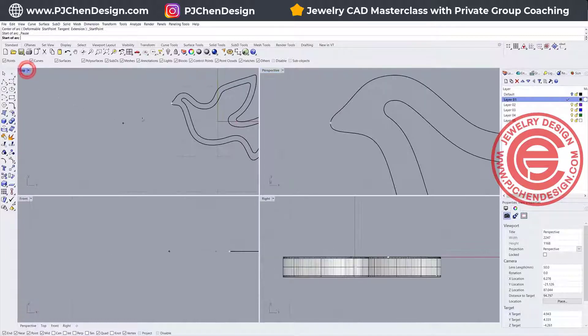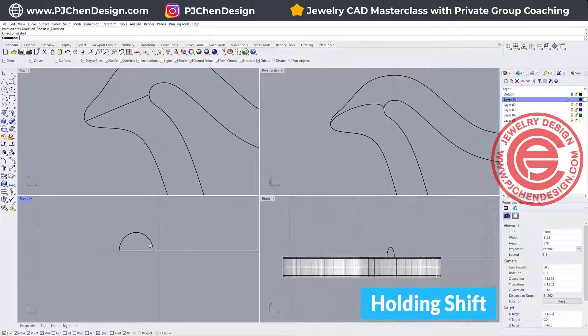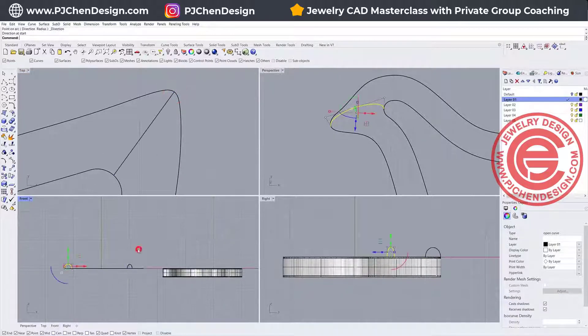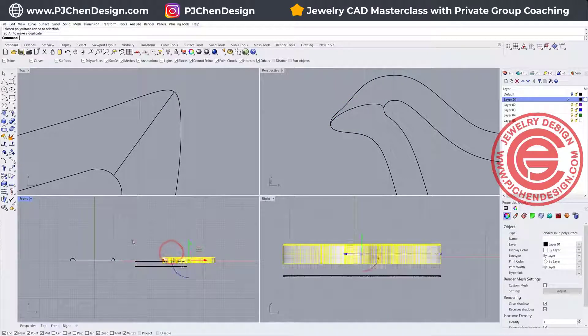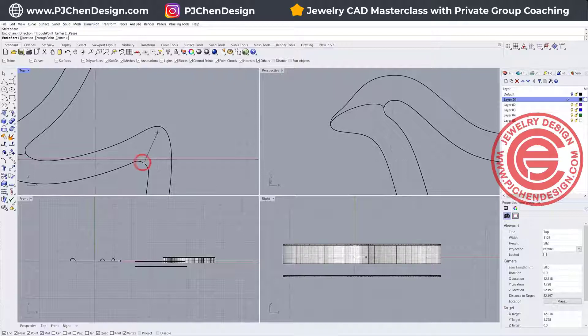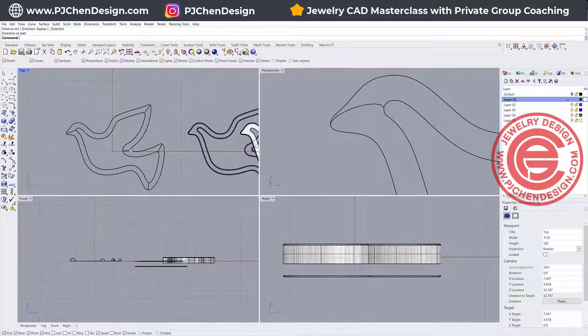Let's look at all four views. On the top view, I'm going to snap from here to here, holding Shift, so I get a half round at the front view. Then we do arcs at all the turning corners — holding Shift and moving the point outside a little bit — and we do this on all corners. The reason we want arcs at all turning corners is for better control.